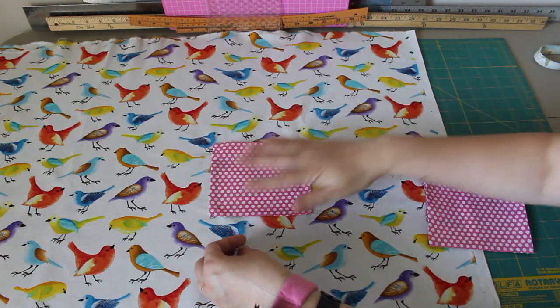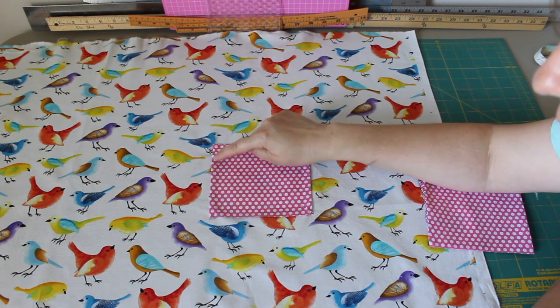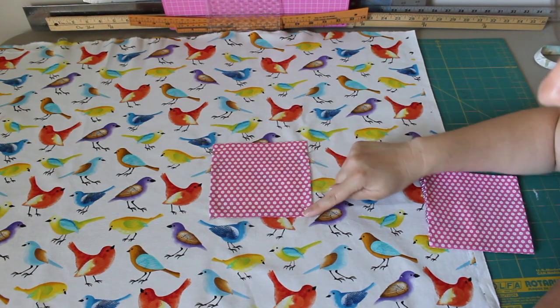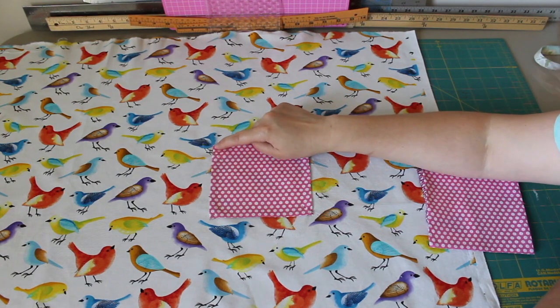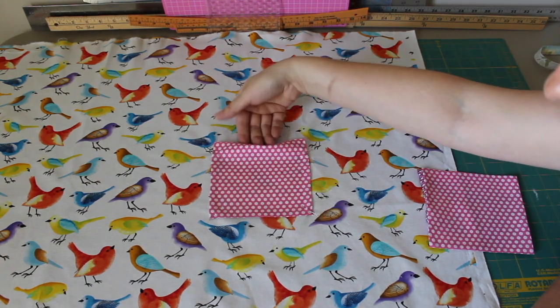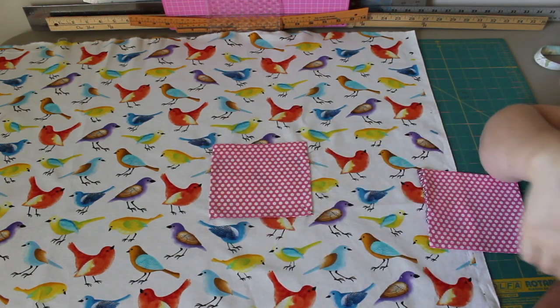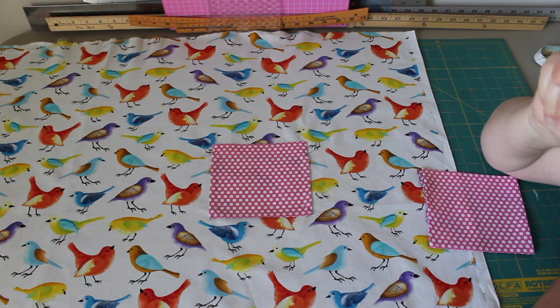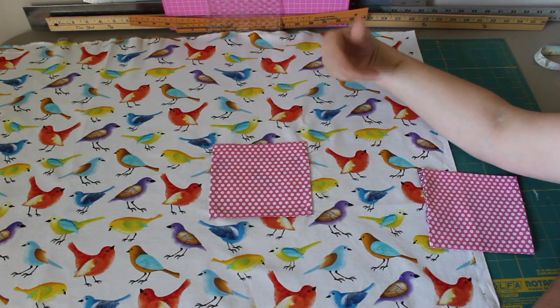You lay it on the fabric where you want it positioned, then you sew here, down this side, across the bottom, and up this side. You do secure stitching at the top corners — use your reverse and go back and forth a couple of times on each side. And that will be a pocket. She'll be able to put her plastic dinosaurs in there. I'm going to do one on each side of the fabric, and once I get these sewn on, we'll come back and I'll show you how to put everything together.